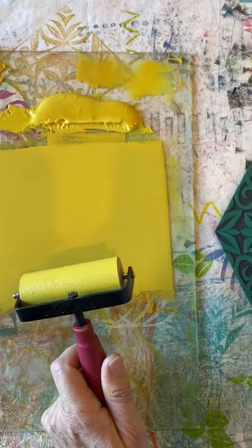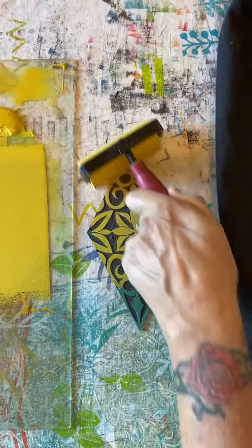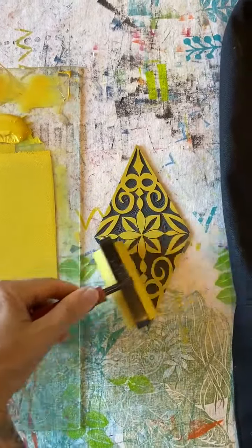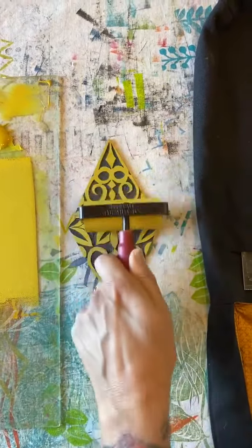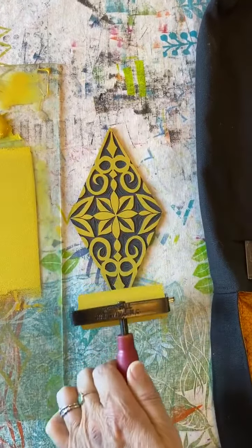Okay, now we're gonna roll onto our block. When you roll your block you're gonna want to roll it in all sorts of directions so you get a nice even coating of ink. The other thing that's really important is that my roller and the handle runs parallel to the block.